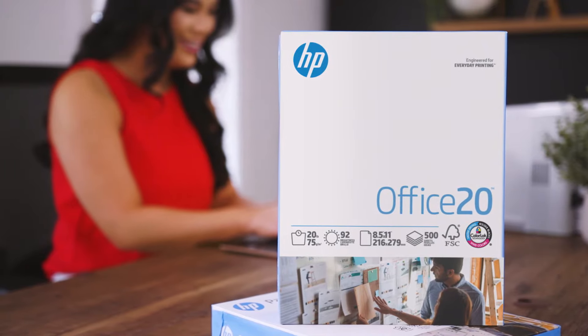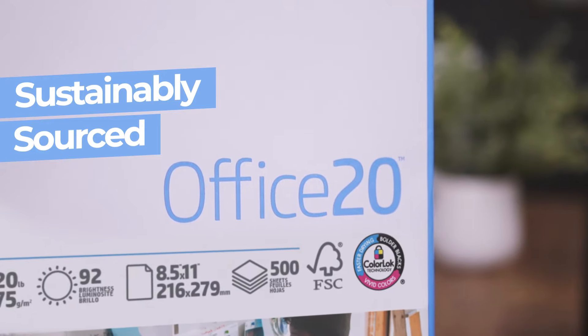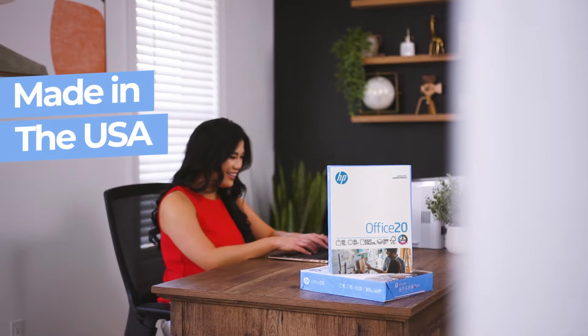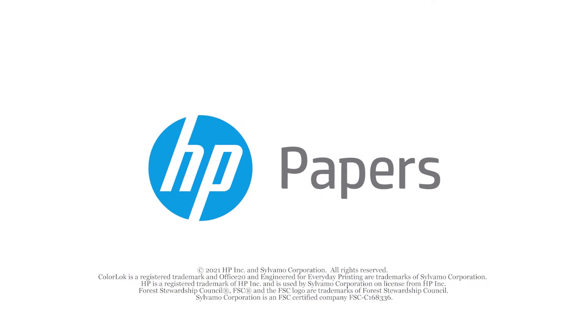And like all HP papers, Office 20 paper is sustainably sourced from FSC-certified forests and proudly made in the USA. HP Office 20 paper – engineered for everyday printing.